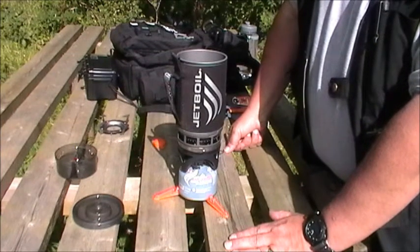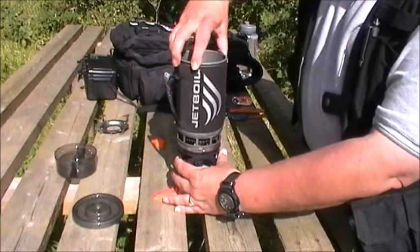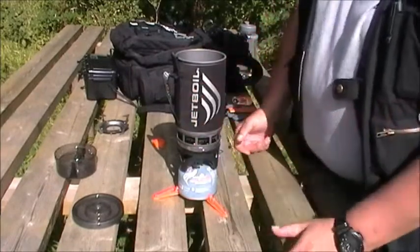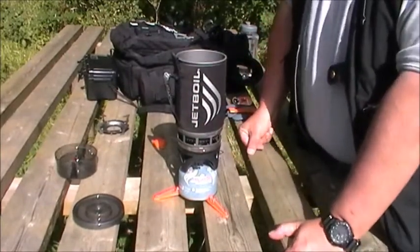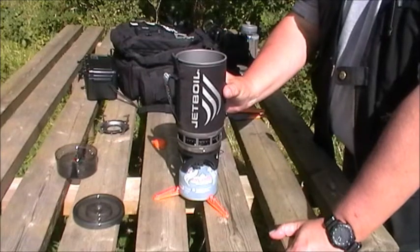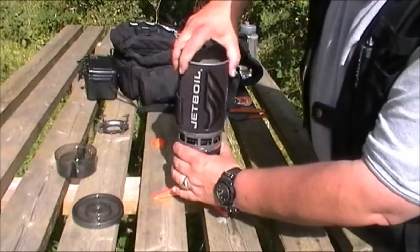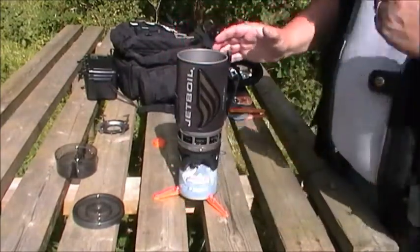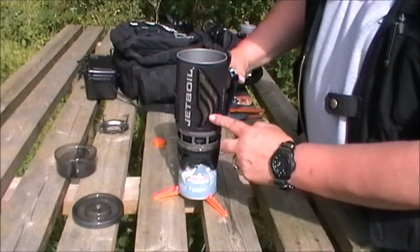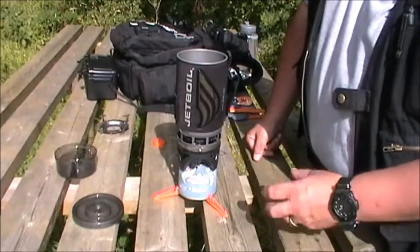Pop it on and it locks on — don't overdo it because you'll want to undo it once it's boiled. The neoprene sleeve on the outside really works. I'm very sceptical of anything that gets hot, and when I first came across this I thought 'are you really going to be able to get a hold of this?' But yes, you are — there's no doubt about that. And there's a flash on the side here that changes to a yellowy orange when it reaches boiling point, which is quite handy.